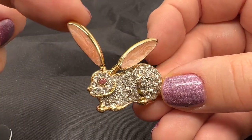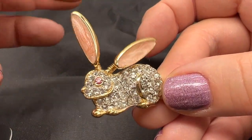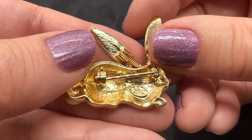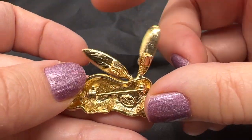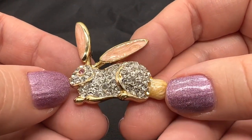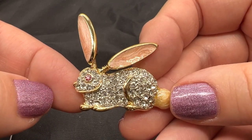Here's a rabbit trembler — how fun is this? His ears are on springs. This one's a nice shape. I think that says LJ. I am not exactly sure who that is. But if anybody wants this little bunny, it's $12.